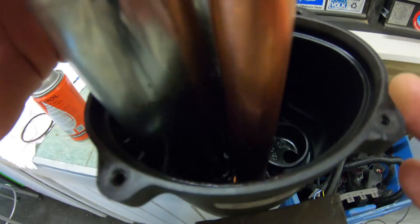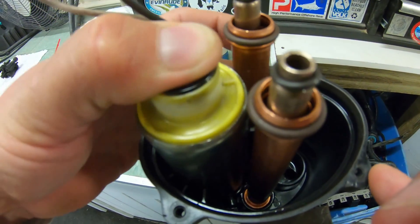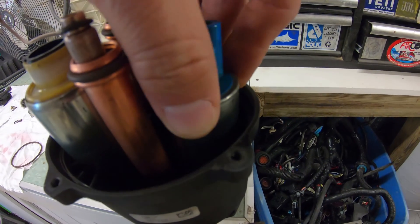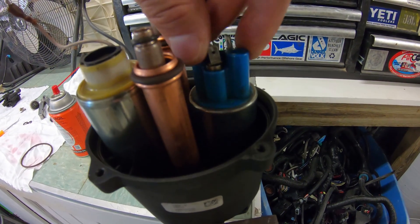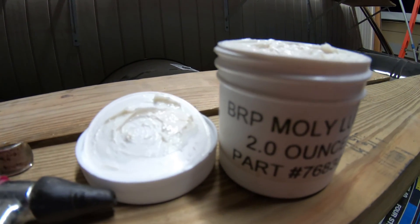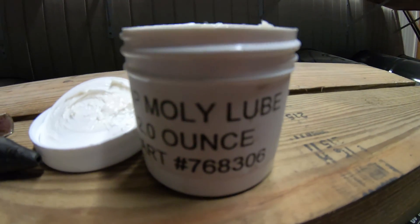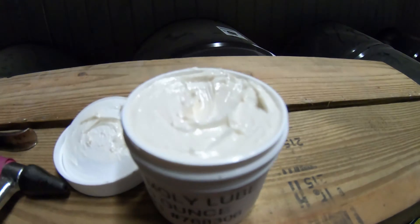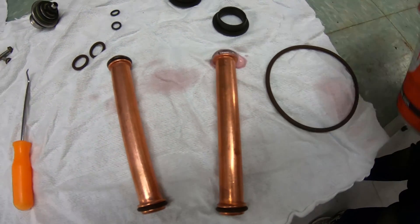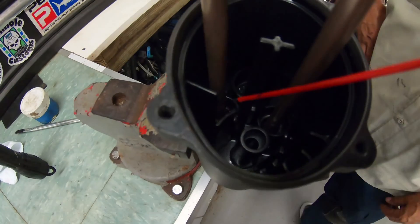It's best to do this in a vise because these things can get super complicated because of all the parts. It's a pretty delicate operation, but we'll start with the bottom housing in the vise. What I like to use is Johnson Evinrude molly lube with a part number of 768306 — I've found that this stuff works the best.